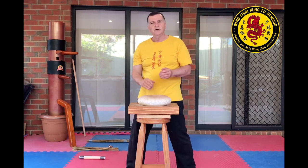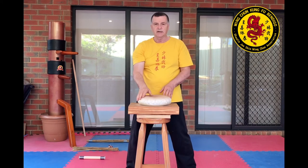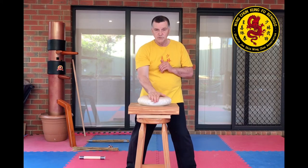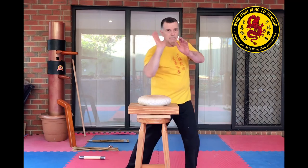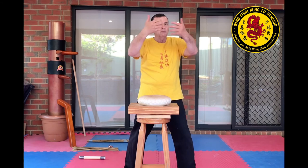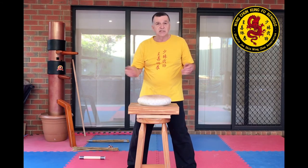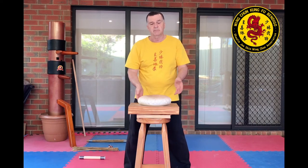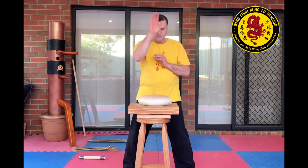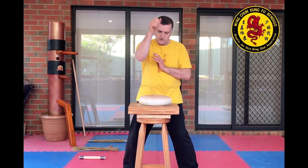When you strike, as a beginner you're just doing a basic punch, a basic palm strike — not powering off the ground using your whole body mechanics to strike. That is what you may be doing after six months or twelve months of doing iron palm. But when you start out, just do this: one, two, three, four, five.